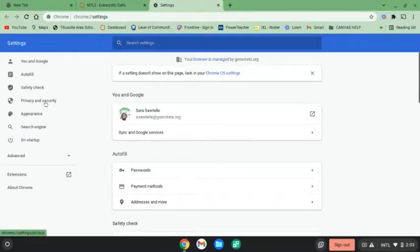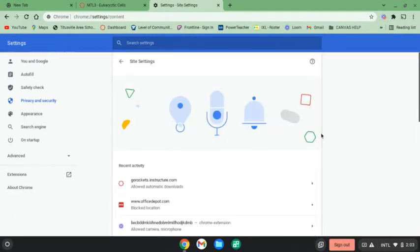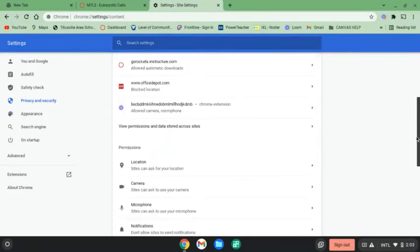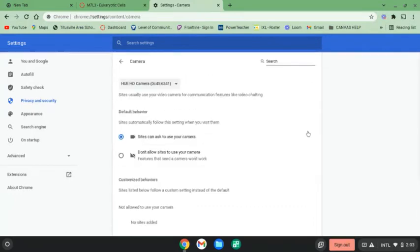Once it comes up, go to Privacy and Security over here on the left, and that will bring up this whole section. You want to go to Site Settings, and after you click on Site Settings, scroll down and you'll see the Camera option. If you click on that, you're going to see your two choices: your front camera, and you should see the Hue.